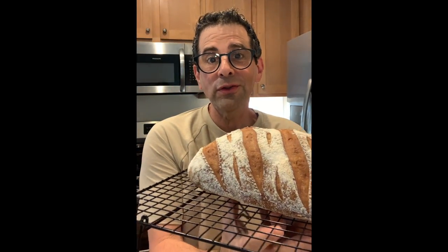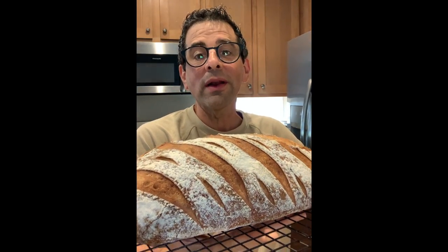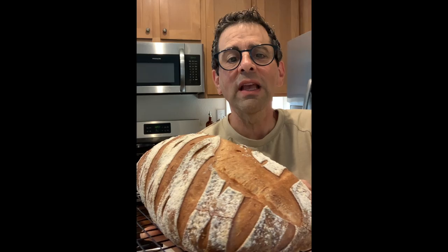Get your butter ready all you sourdough bread bakers. If you want a nice brown crunchy crust just like this one, full of aroma, I'm going to give you two tips that will definitely help you.